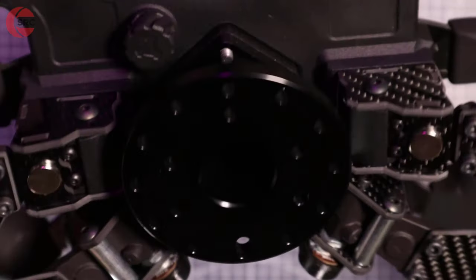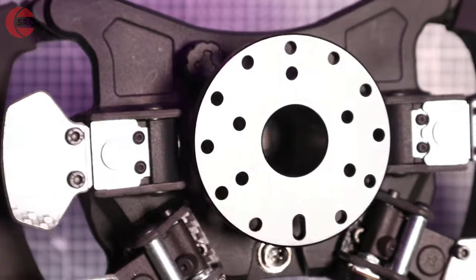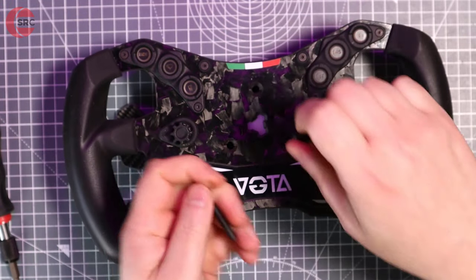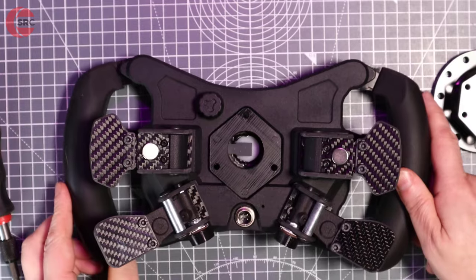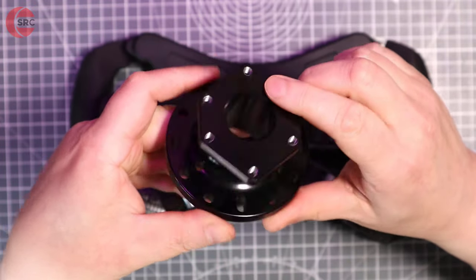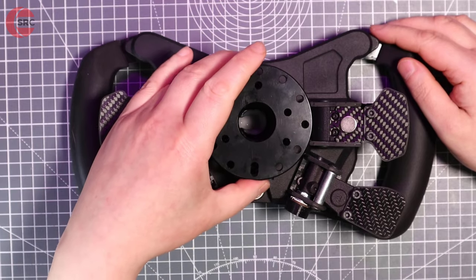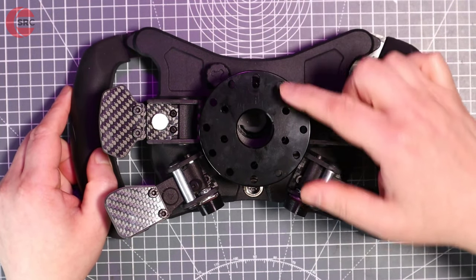The standoff for attaching a quick release is drilled for both 50mm and 70mm bolt patterns. It also has another function that 3DWrap call the double hub position. Unscrewing it from the steering wheel, depending on the orientation, determines whether the standoff is centred or slightly offset — the offset position is designed for GT cars, while rotated 180 degrees the standoff is centred for formula racing.